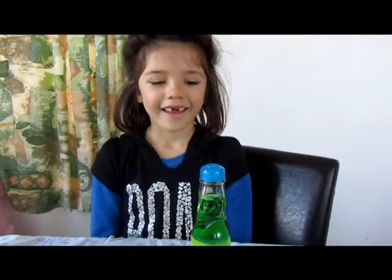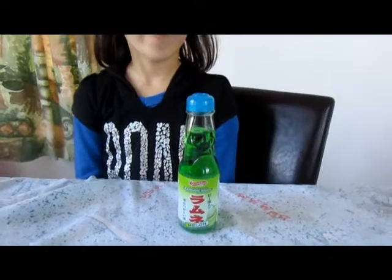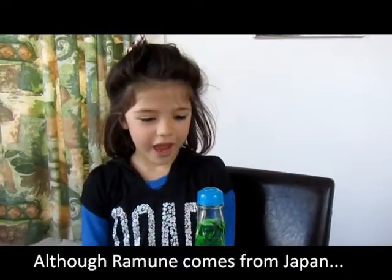Hello Esther, what have you got there? Ramune. Ramune. Where does Ramune come from? Japan.